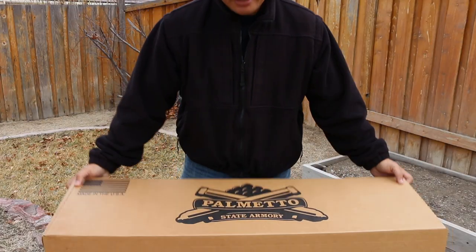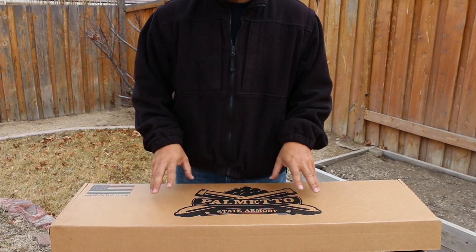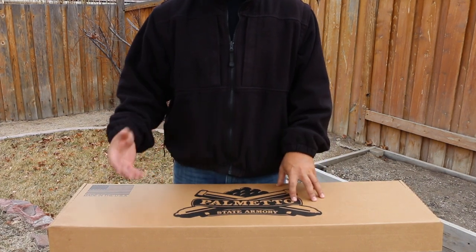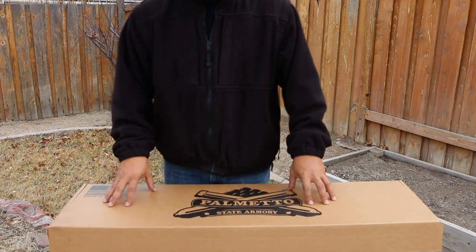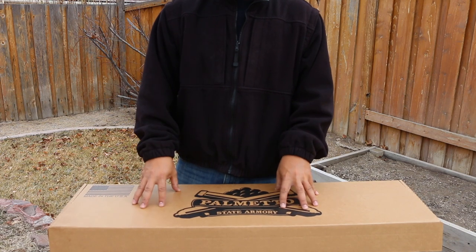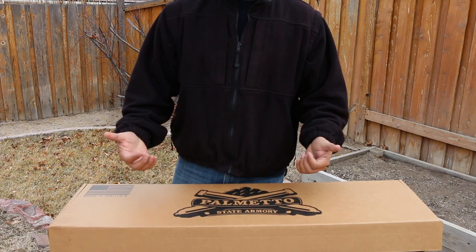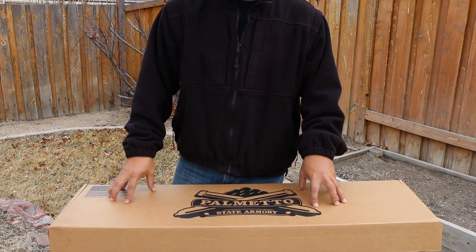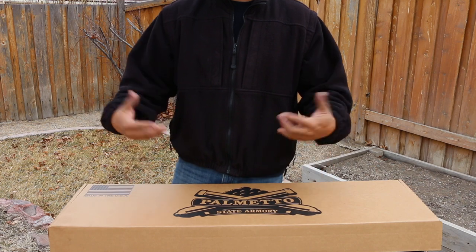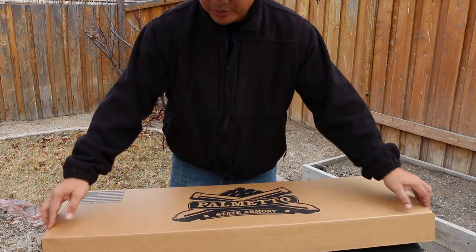It's going to ship to your FFL in just a plain cardboard box. By the way, if you guys don't know, Palmetto State Armory has been killing the game lately with all their new rifles — their ARs, AR hybrids, AKs, and even handguns. Their basic motto is to offer high quality firearms for a very affordable price and to arm the average citizen. I agree with that — so let's go ahead and open the box.